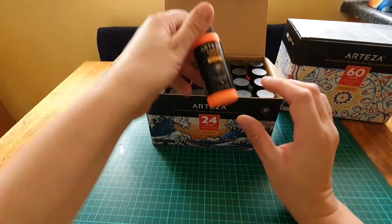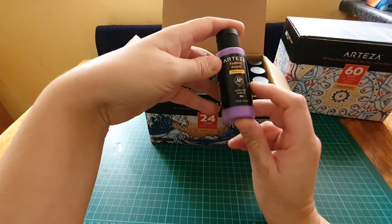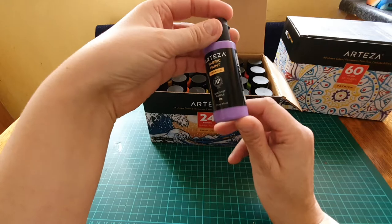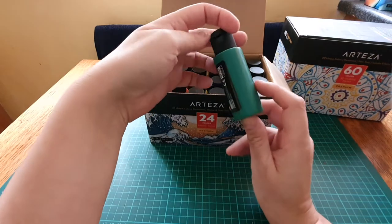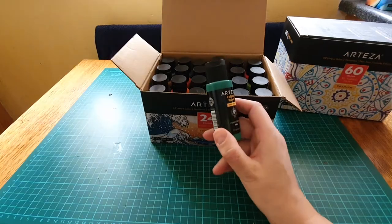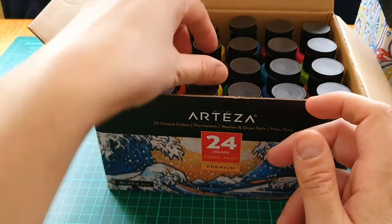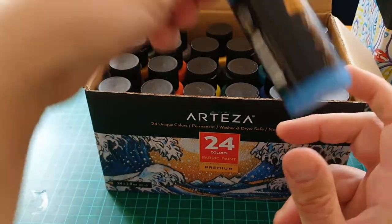Just quickly going through the colors — amethyst purple, P13. I'm not really fussed on purple but it looks all right. Forest green — I love green, gorgeous. Yellow — I like that as well, fluorescent yellow.